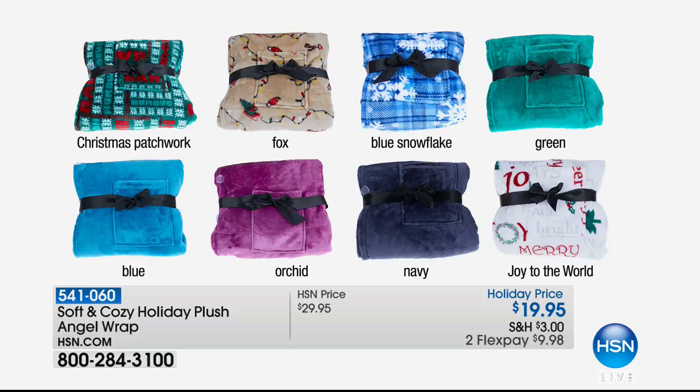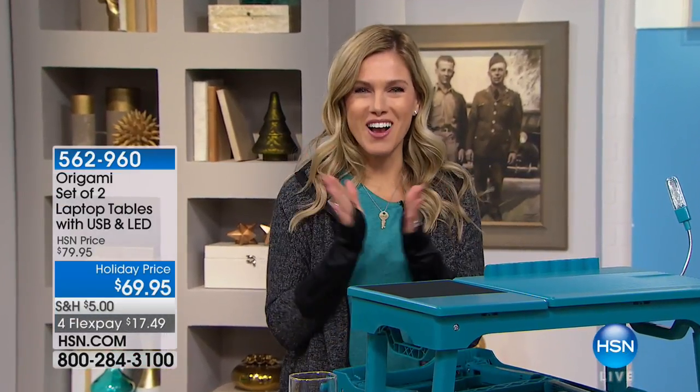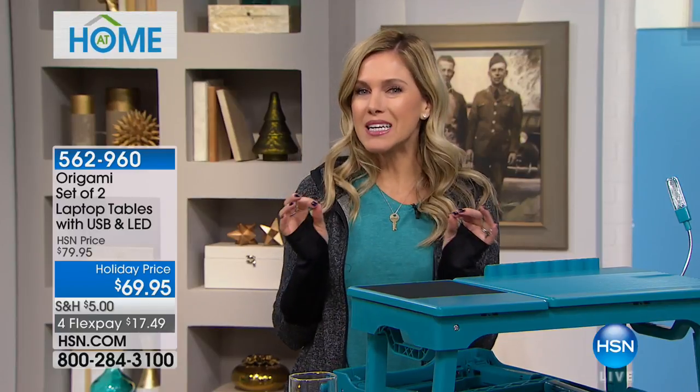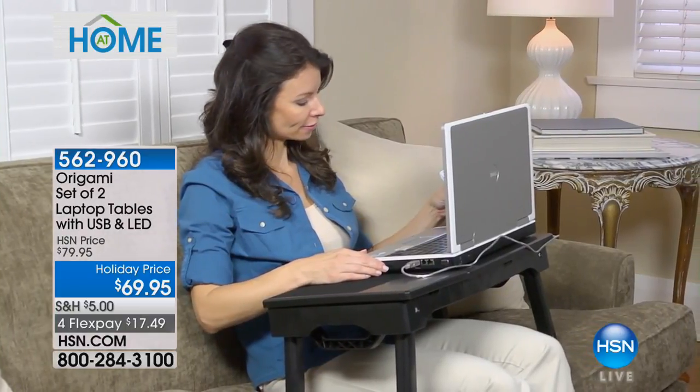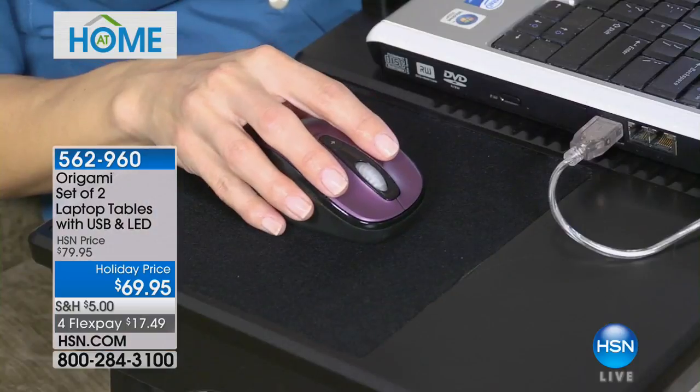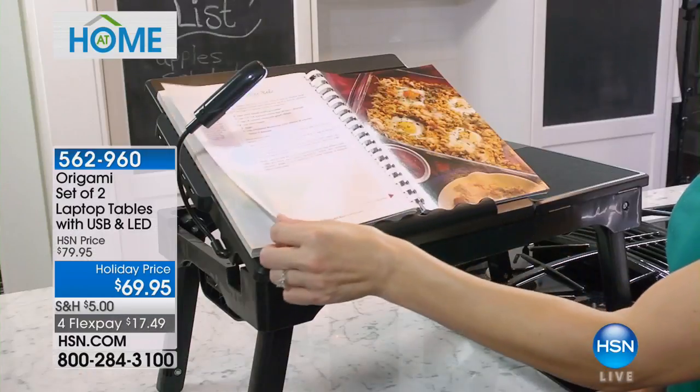One size fits all, so you don't have to know a person's size — this is going to make them feel so comfortable and cozy. Now let's go over to Valerie with the cool and convenient origami. That's right — origami has created the most amazing portable desk. Leave it to origami to give you everything you need in a compact, portable way: your laptop, you can stay connected, you have a light, a mouse pad, and storage. Today it's a set of two.